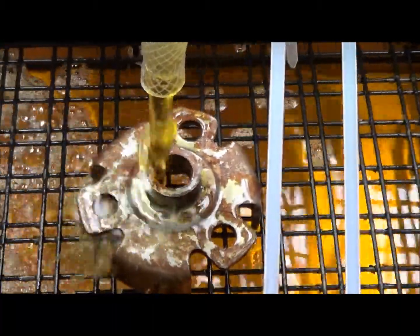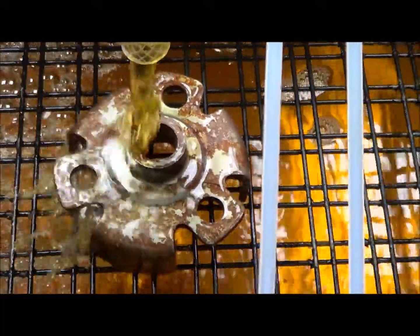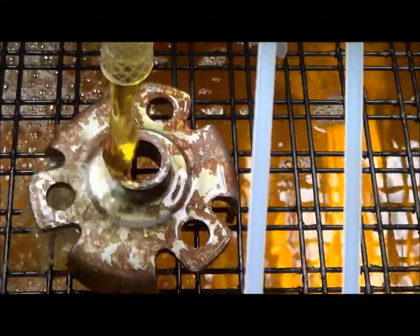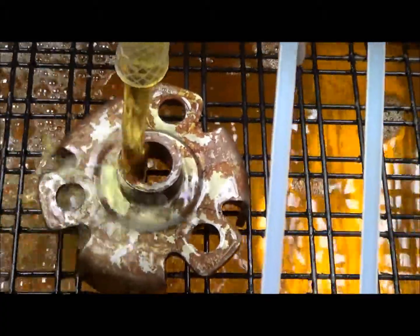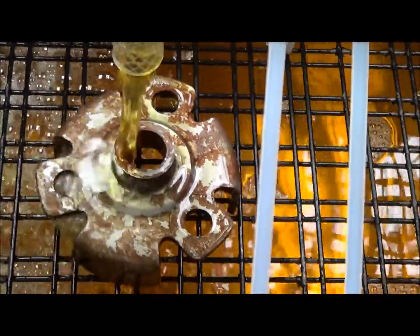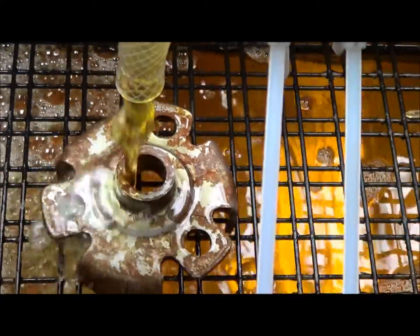We're using a little diaphragm pump — that's the beating in the background — and it may not cover the entire part, which would probably be the case if you were doing a hood or something. You'd have to keep moving the position, but let's give it a go and see what happens.